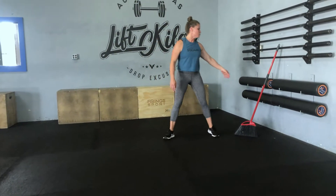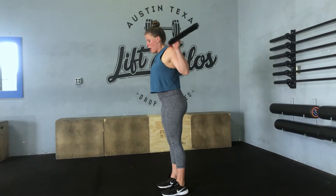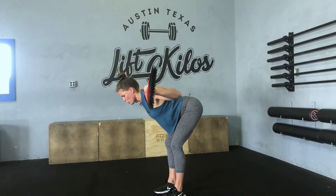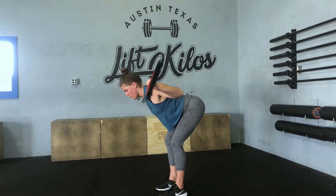Then you're going to move into broomstick good mornings. So back wrap the broomstick, and from here you're going to just slightly bend the knee and hip hinge forward, only as far as you can maintaining good form. If the back starts to bend, you've gone too far.